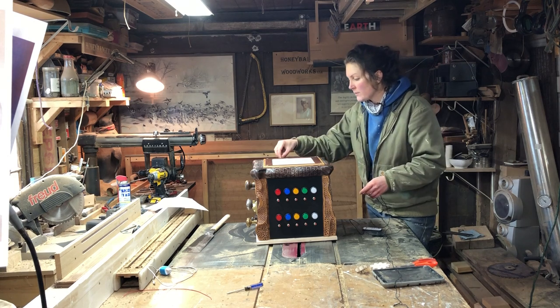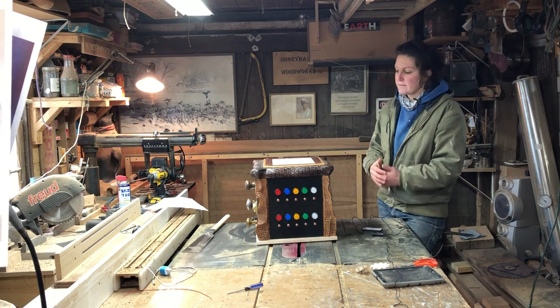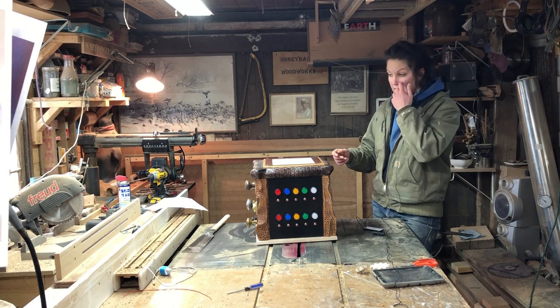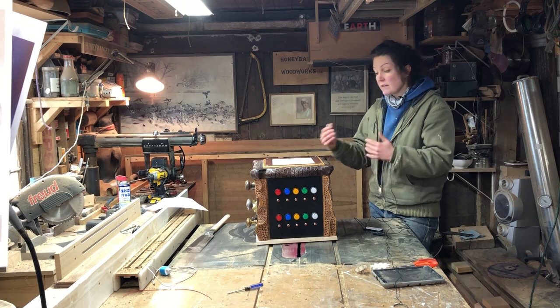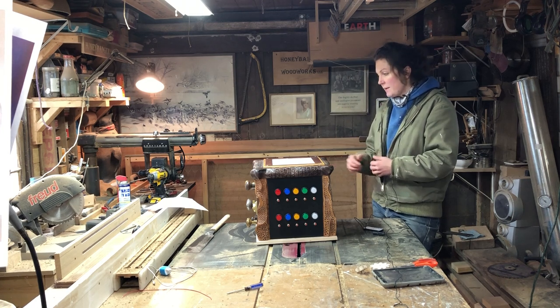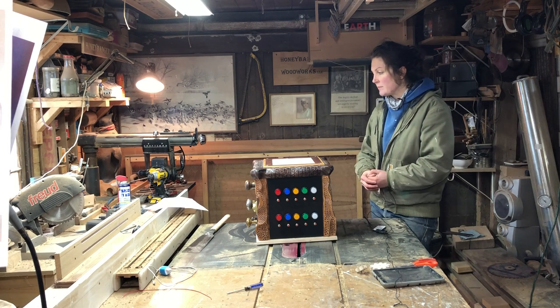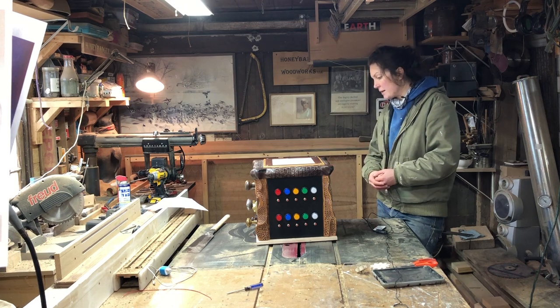Mainly because children that have autism learn at a different pace and in different environments than children that do not. So by having a sensory box that caters to their sensibilities, they can learn at their own pace without having to worry about getting overwhelmed or feeling anxious in more stereotypical learning environments.